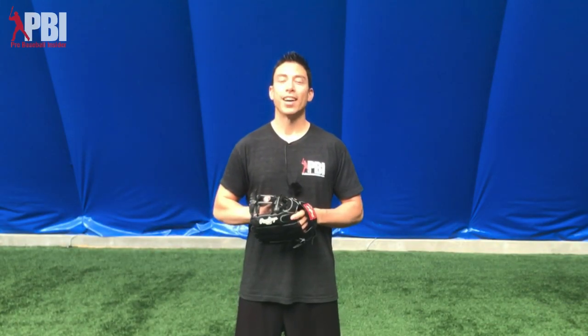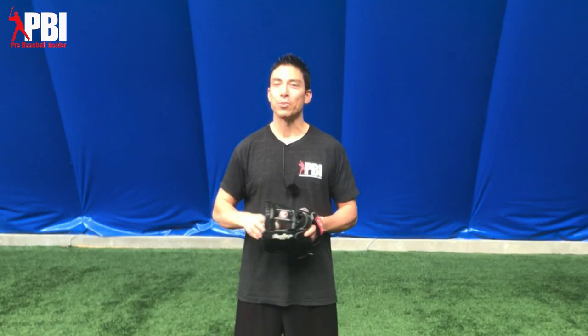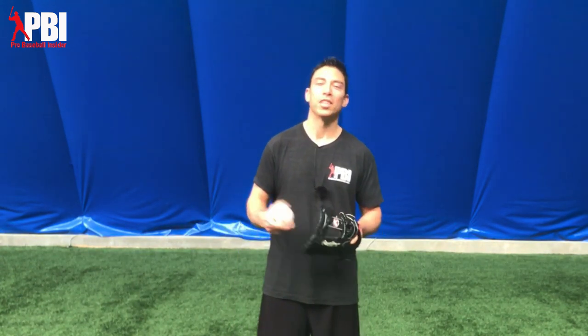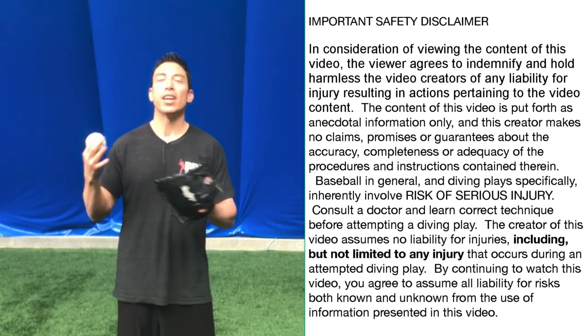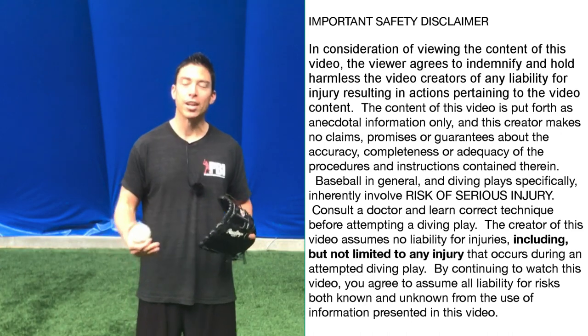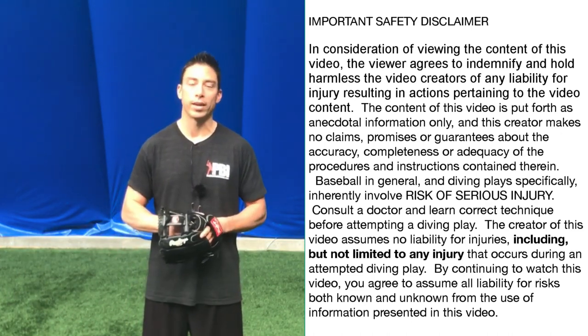Hey guys, Doug Bernier from Pro Baseball Insider. A question I get pretty frequently is how do I make a diving play? What are some tips that will help me make a diving play more often? This is always a fun thing because when I'm working with my young infielders, with about five or ten minutes left, I ask them what they want to do — they always come back to diving. It can be a very advanced and difficult play to make, but I have three tips that will make it easier and give you more consistency.